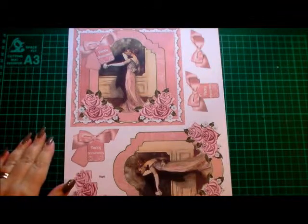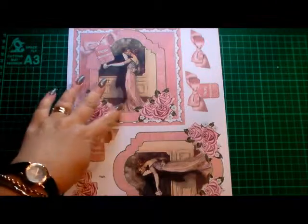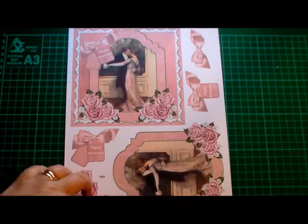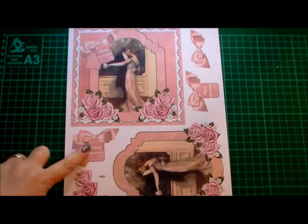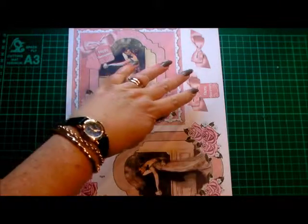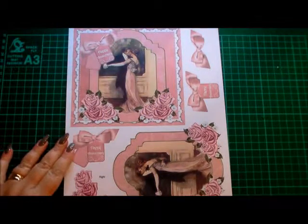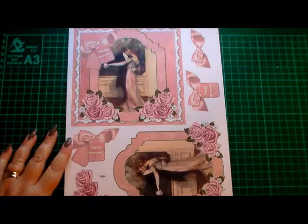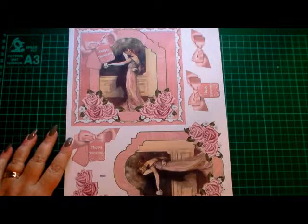So you've got the main base image, layer one, layers two and three with the roses, layer four with the happy anniversary and the bow, and then the extra layers for the top depending on how deep you want to take the decoupage.